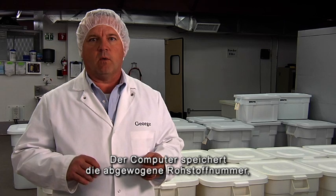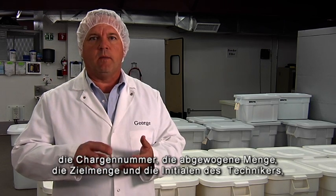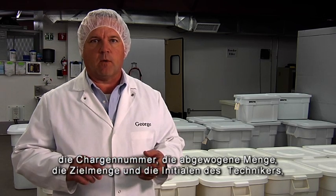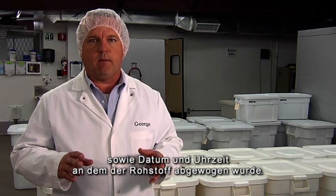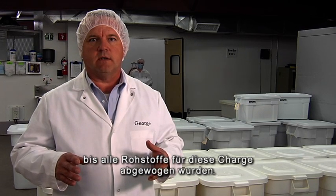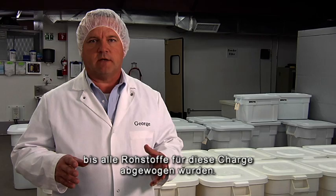The computer then records the item number that was weighed, the lot number, the exact amount weighed, the target amount, the operator's initials, and the date and time the material was weighed. The operators will continue this process until all the items for that particular batch have been weighed.